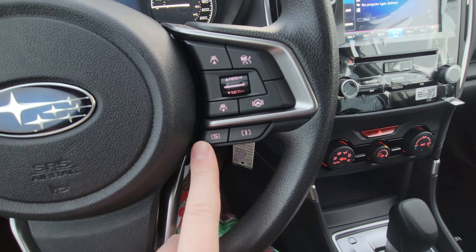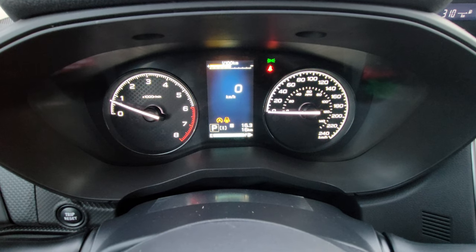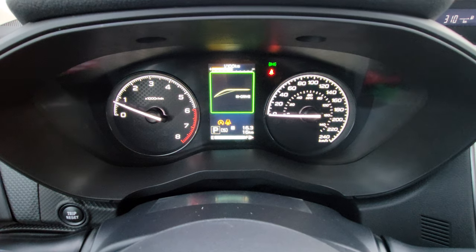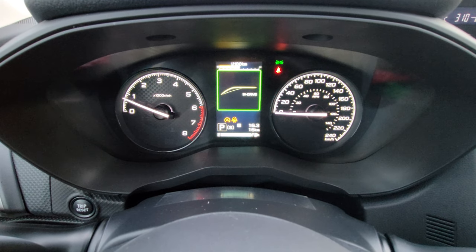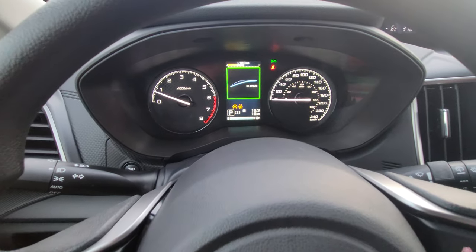There are two drive modes: Intelligent and Sport. You can see on the bottom left of the center screen — press the S button and it goes to sport mode. You'll notice that line gets a little sharper. In sport mode your RPMs sit a little higher, you'll use a bit more fuel, and it's for more spirited driving essentially.